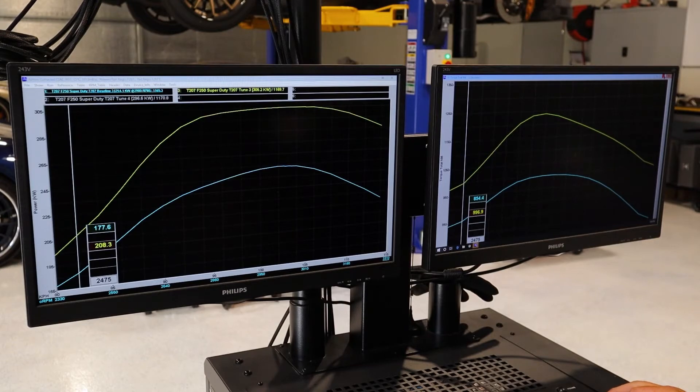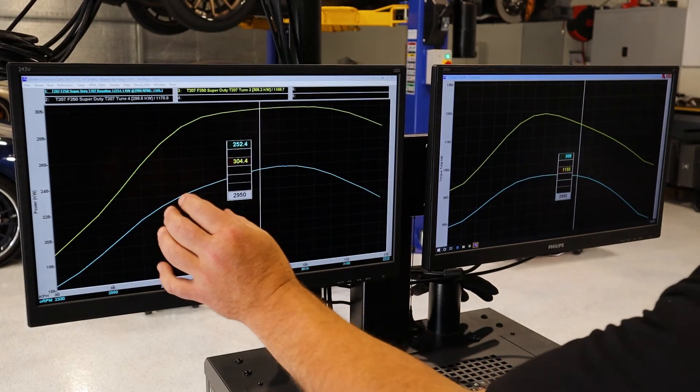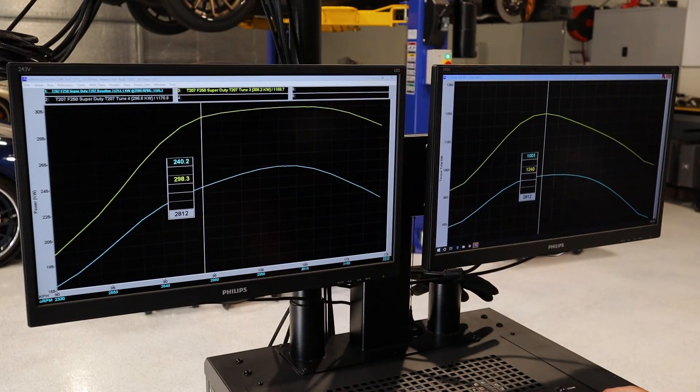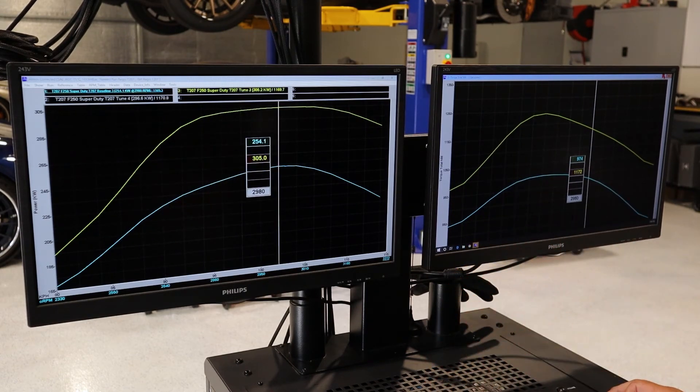You can see that the curves are beautifully smooth with no steps and no nastiness in them. The gains are constant and even — which is exactly what you want — and that's both the power curve and the torque curve. This is what development time spent and a professional approach can deliver for your new truck.